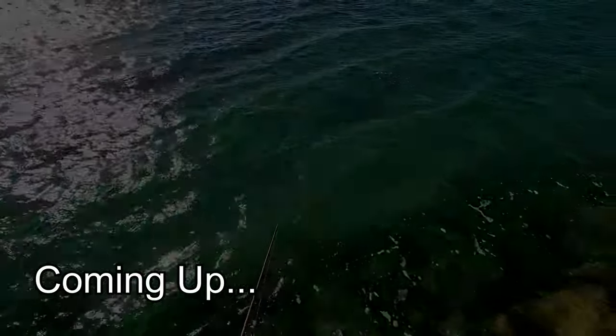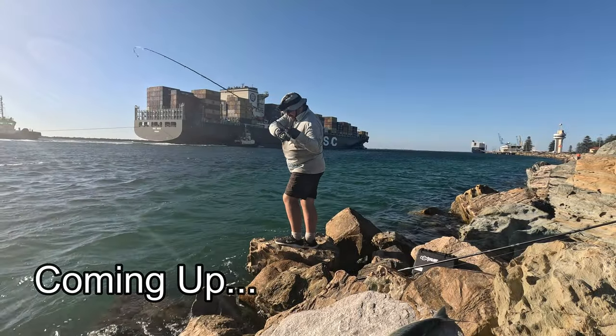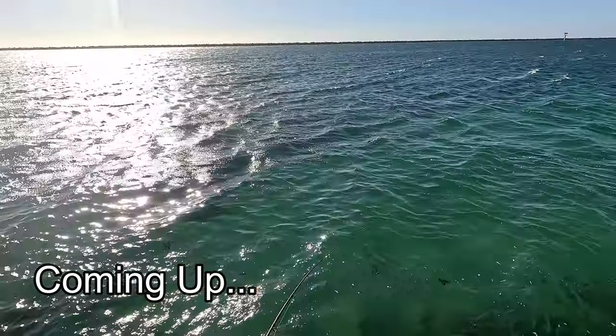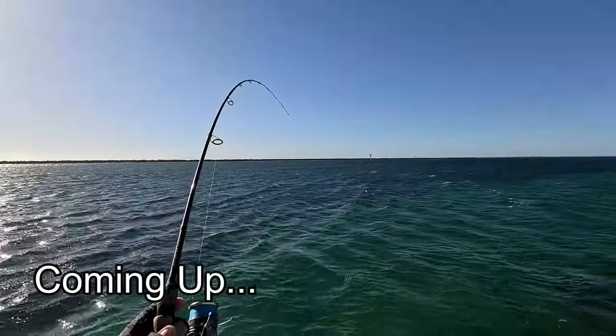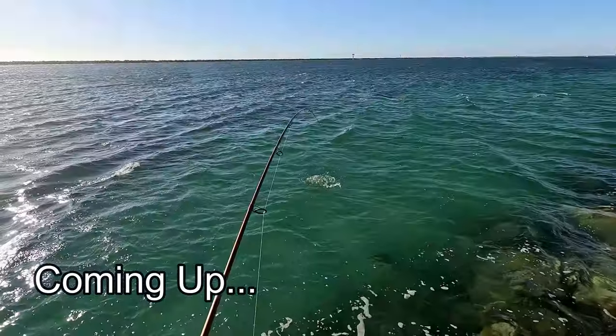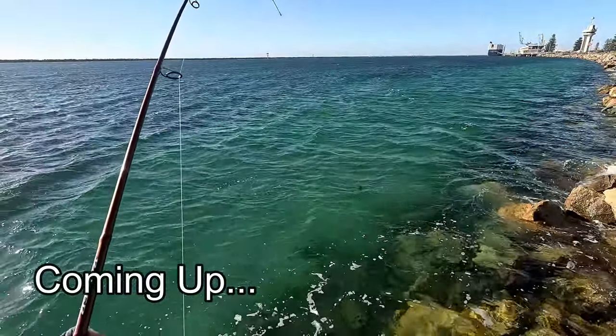There's nothing chasing anything at the moment — another hit, got him! We got him guys, we got another hook up, and we got another one! Oh that's even bigger I think. Wow, this is super fun. Taking a little bit of drag.